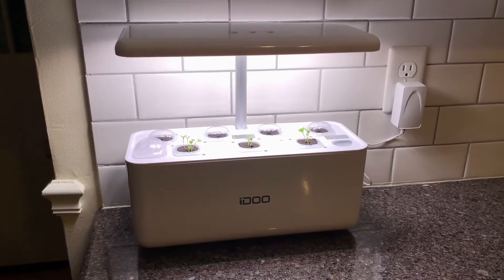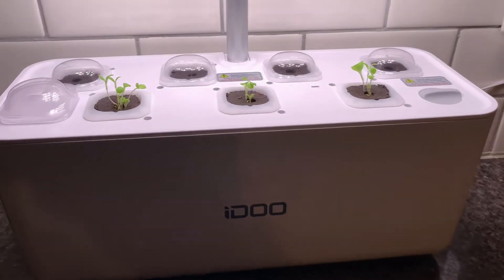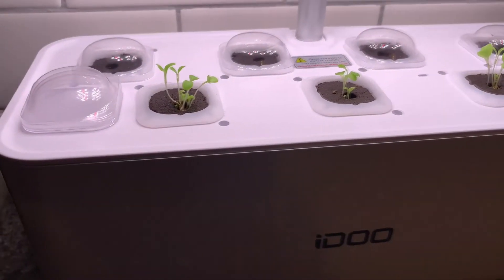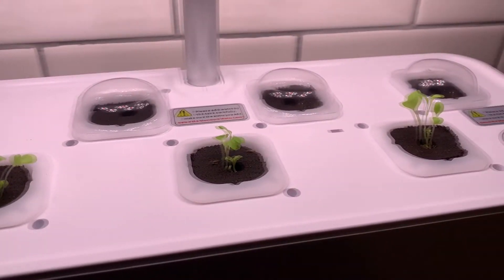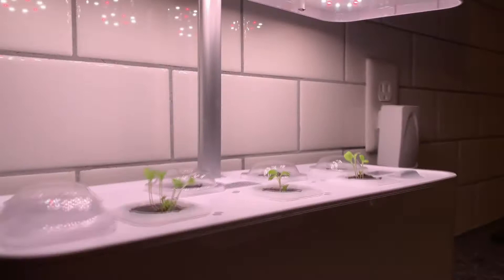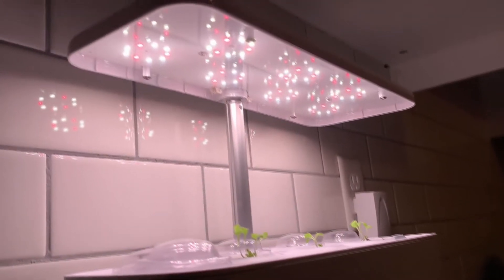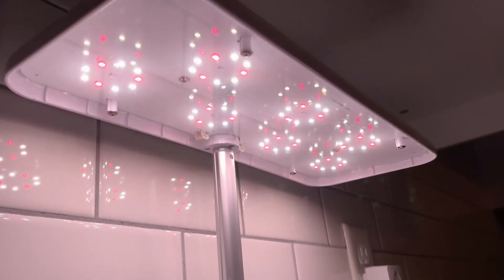I want to show you the progress I've been making with my iZoo Hydroponics garden kit. You can see in the front row, the three pods, I have lettuce growing, and those are fully germinated. In the back, I have the spinach with the domes over the seedlings. You can see at the top here are the LED lights that help accelerate the growth.